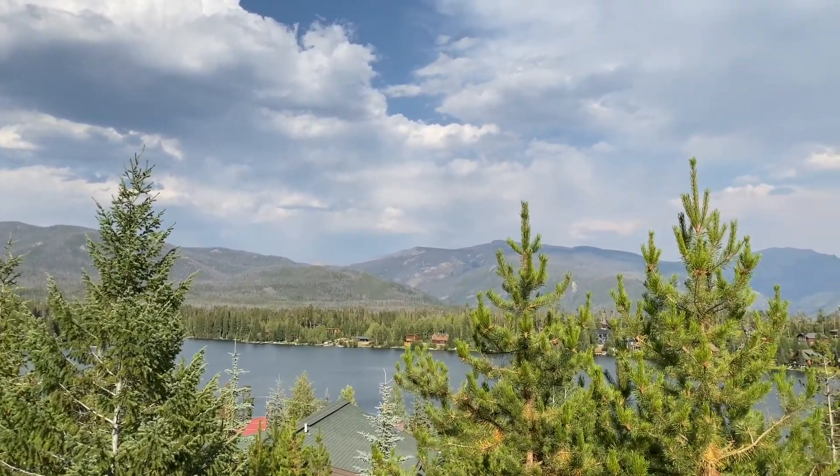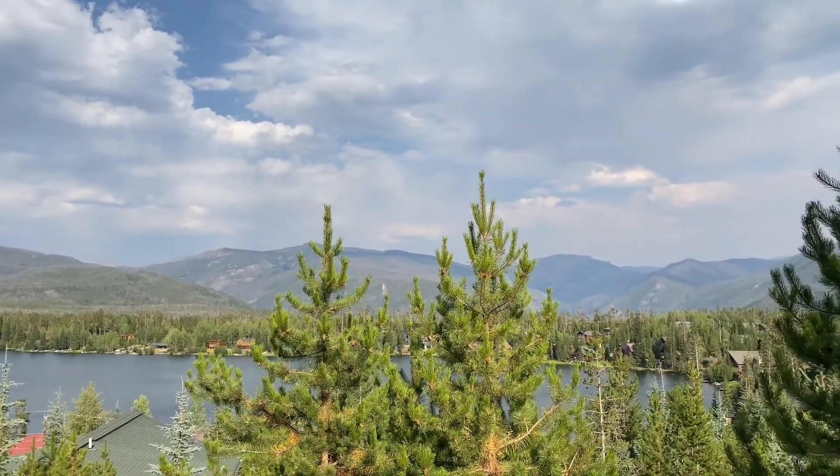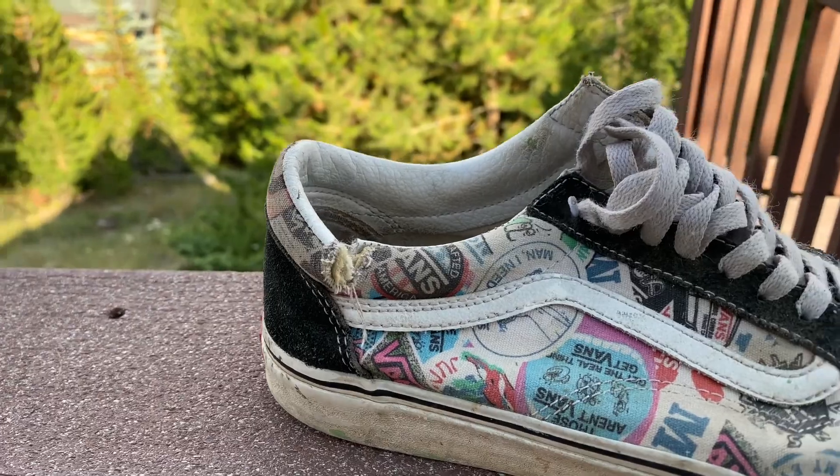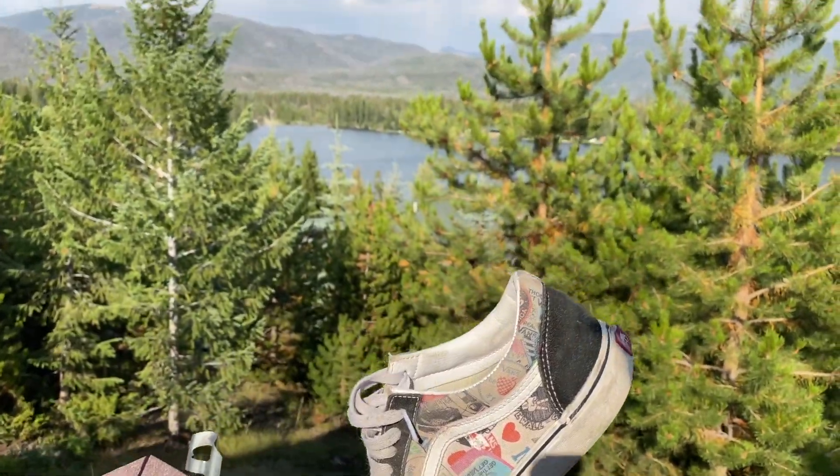Yesterday, I was involved in a high-speed crash, and unfortunately, my trusty Vans literally ripped at the seams. So today, I'm in the market for some new riding shoes.